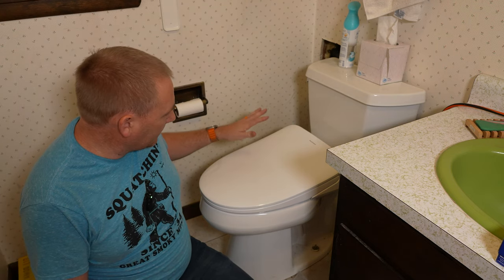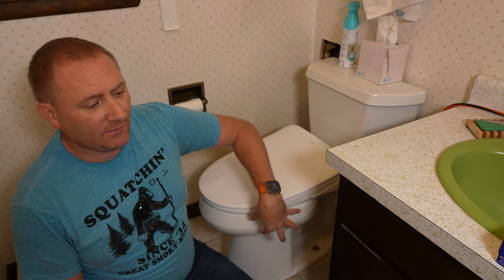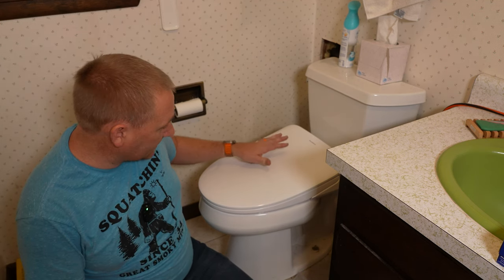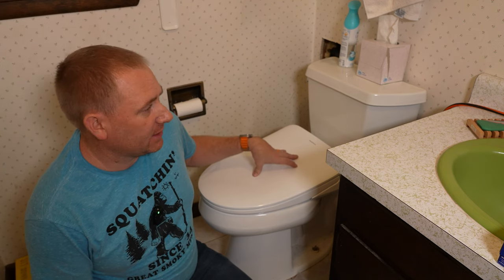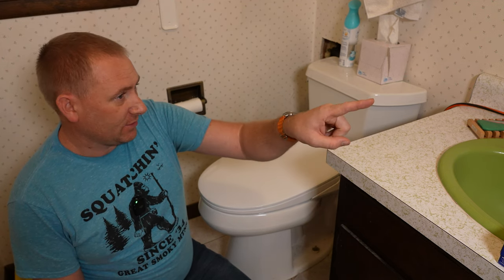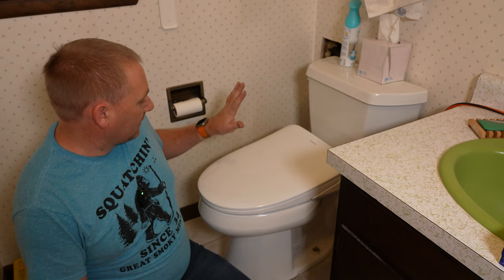A bidet seat is a seat that sits above the toilet. It does have to be an elongated bowl toilet rather than a round bowl, so if you have a round bowl you'd have to replace your toilet or toilet seat to use this seat. Other than that, all you really need is the water hookup and an electrical supply near the toilet. In this case I haven't added my outlet down here yet, so I'm still using an electrical cord from the outlet next to the sink.